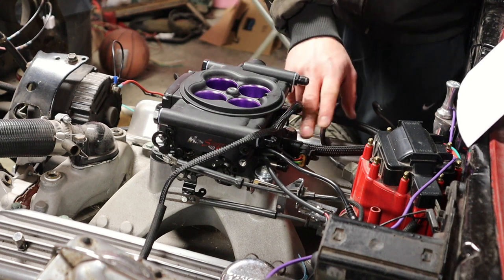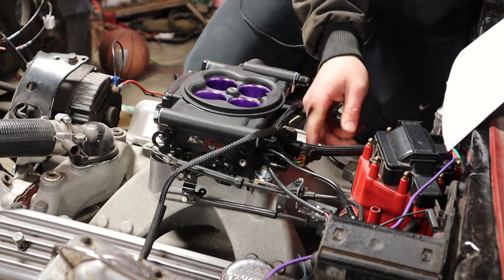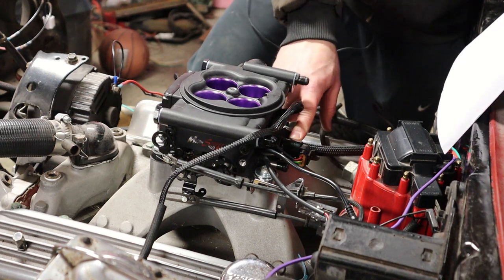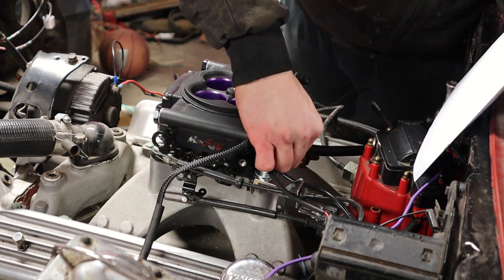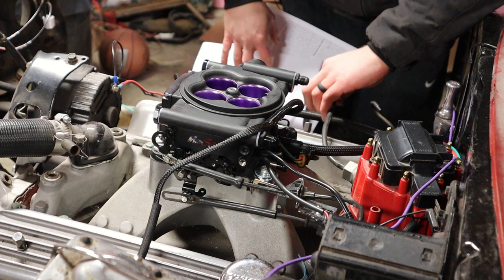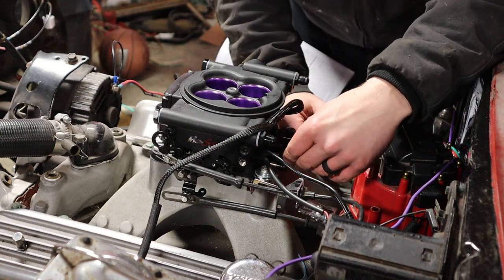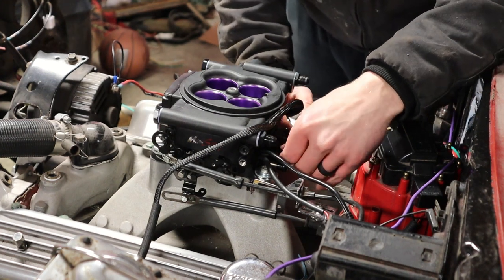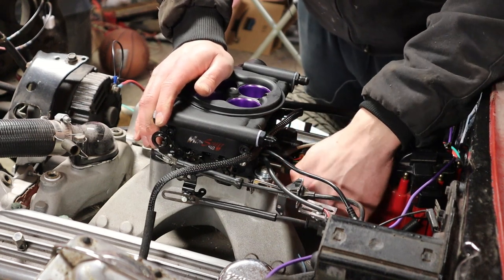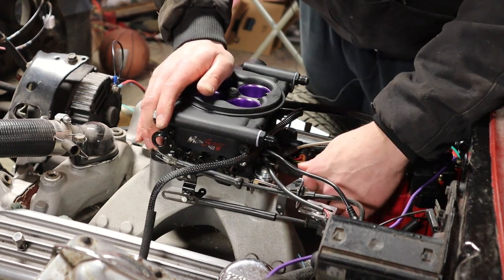Now we're just getting the hoses in the back hooked up. The one on the far right, the bigger size, is going to be for your PCV — I've got that one hooked up. I cut some hose from the extra fuel line and ran that to the nipple on the back right side. The smaller one on the top left is going to be for your vacuum advance, so you just run that over to that nipple. The bottom one is the vacuum for your brake booster — just slide that hose from the booster to the back of the EFI unit.